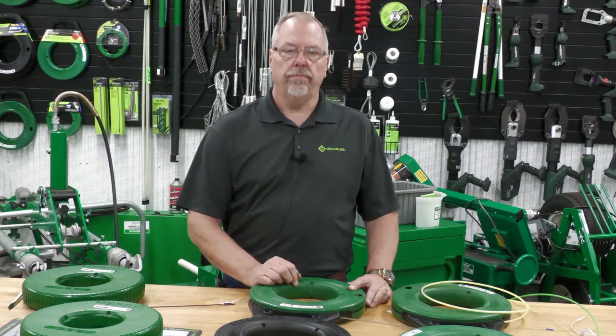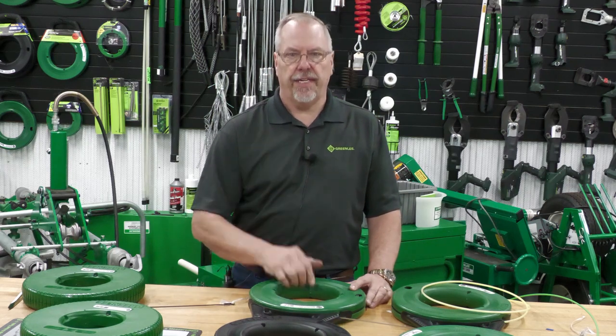Thanks for being here. Hope you appreciated the electrical shorts for today. We'll see you soon.